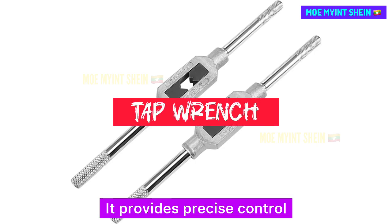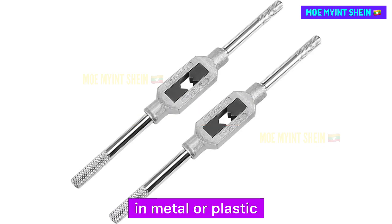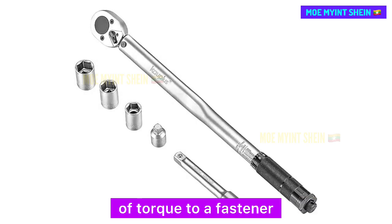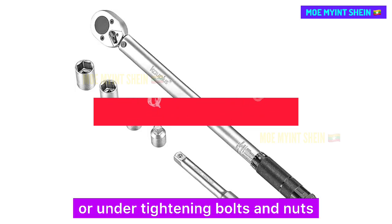A tap wrench provides precise control and leverage for cutting internal threads in metal or plastic. A torque wrench is used to apply a specific measured torque to a fastener, ensuring precise tightening to avoid over-tightening or under-tightening bolts and nuts.